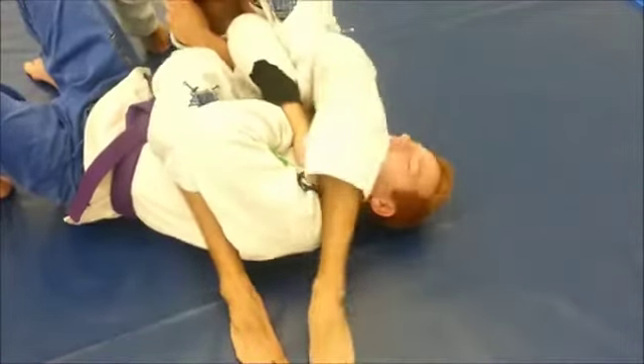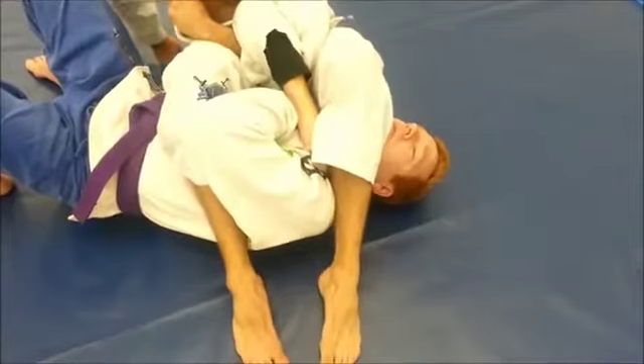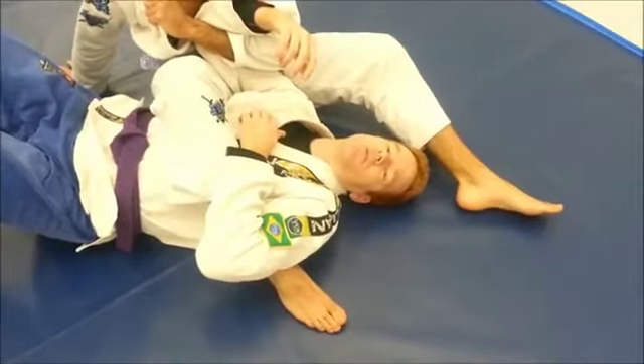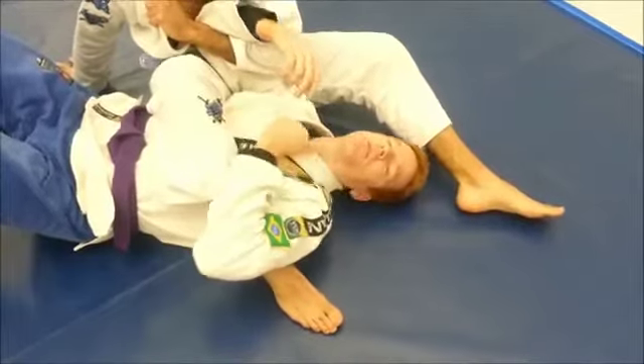Now that I'm here, Ben you can throw that leg over. If he tries to finish — go ahead and finish — and he's not going to be able to get it. Now I'm going to show you how the defense works in real time. Ben's going to try to finish the arm bar.